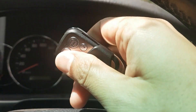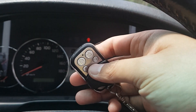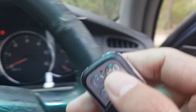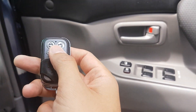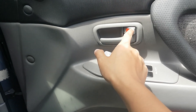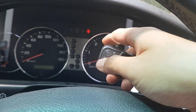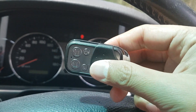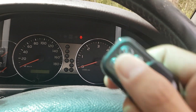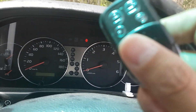Now in programming mode, grab your new remote control and press any key. All four keys do exactly the same job, so just press one key — the indicator will flash once. If you have another remote control to add, press any key on that one too. When you press it, the door lock won't physically move — that's normal because it's in programming mode. The flash indicates the remote has been identified by your car.